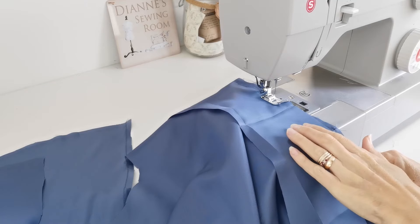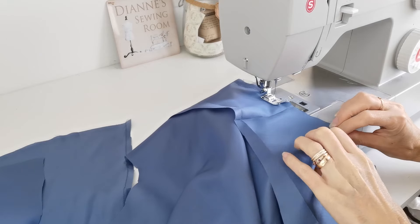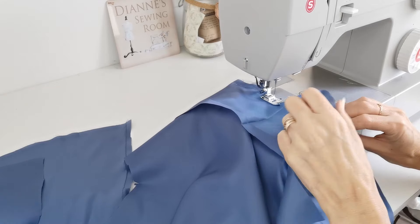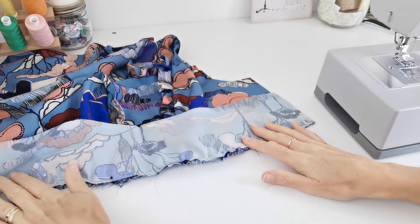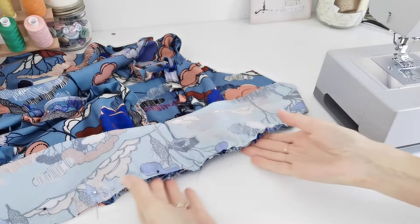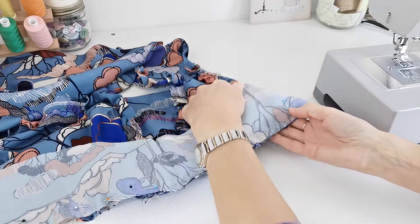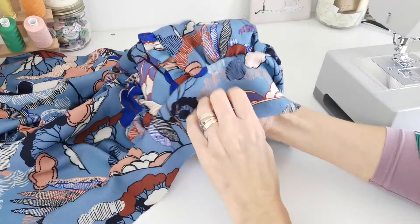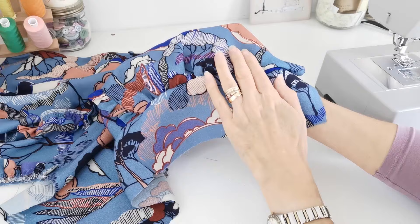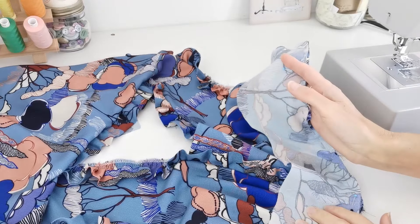Pin and stitch the lower back bodice panel lining to the lower back bodice piece - it's best to find the centre back of both before pinning them in place. Then pull on the gathering stitches on your front bodice and pin the lower front bodice to it. Make sure you match up the notches. When pinned in place, stitch in position with a 1.5cm seam allowance.